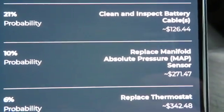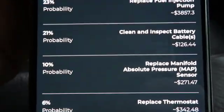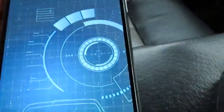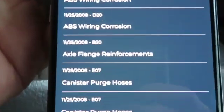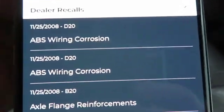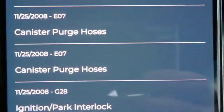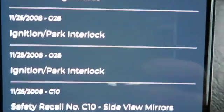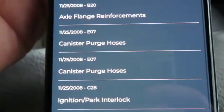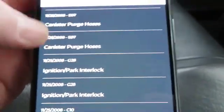The app also lists battery terminals, replace the map sensor, replace the thermostat — different probabilities of what you might want to check. And then it shows if there are any recalls on the truck. These are dealer recalls, something I would have to take up with my dealer and see if these are done via VIN, because I have no idea. There are a few here I should probably look into since the truck did come from California a few years ago.